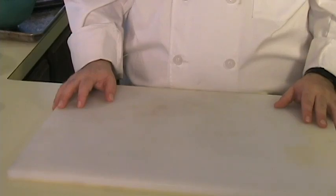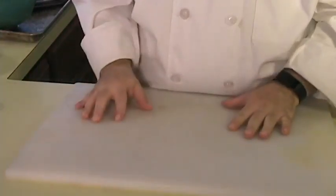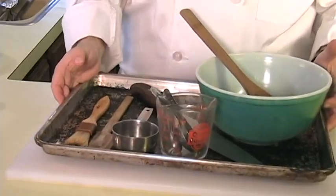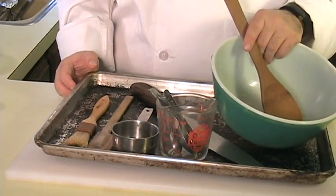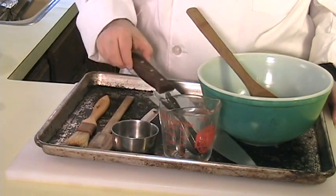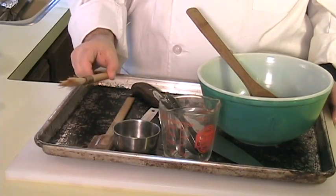The tools that you will need to create this dish are a cutting board, and you want to put a towel underneath the cutting board to keep it from slipping. You will also need a half sheet pan or a cookie sheet, a mixing bowl and a mixing spoon, measuring cups and measuring spoons, a knife, a rubber spatula, and a brush.